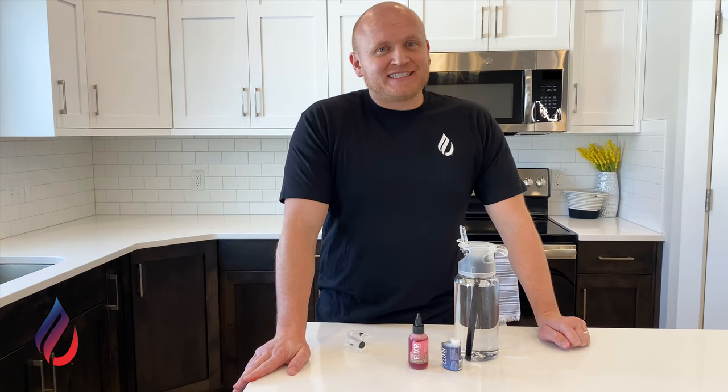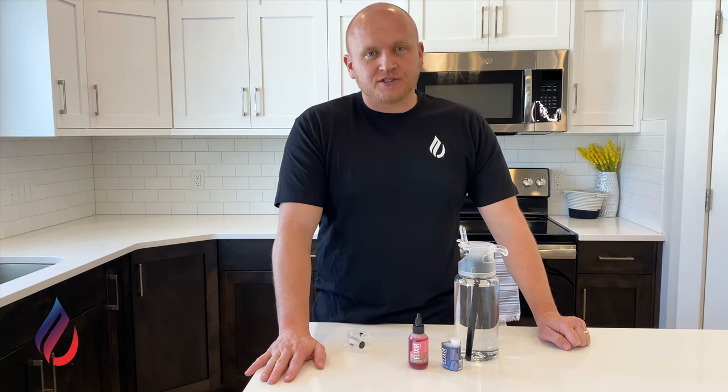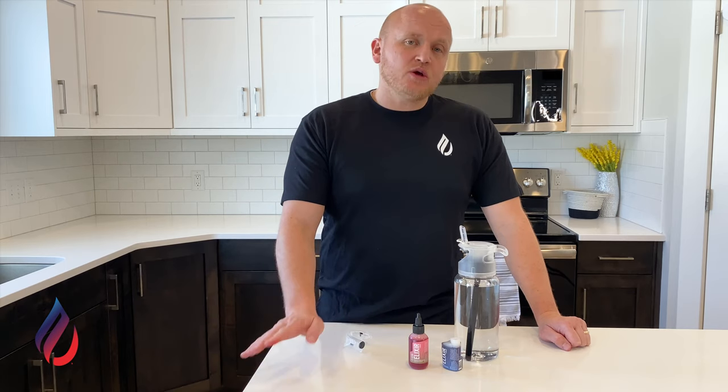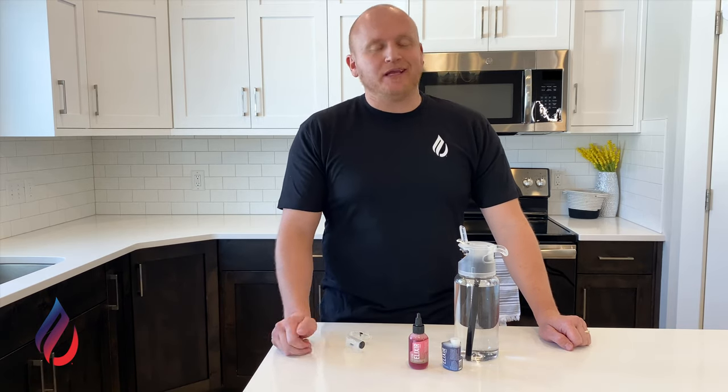If you feel like your infuse system is leaking, I'm not saying it's impossible, but every system is tested six different times to ensure that all of our seals are functioning properly. But let's go through a few of the things that could be causing it to leak potentially, or something that might make it appear to leak.